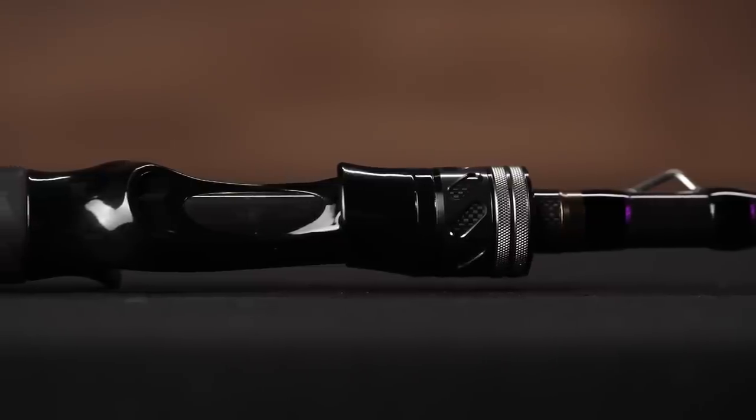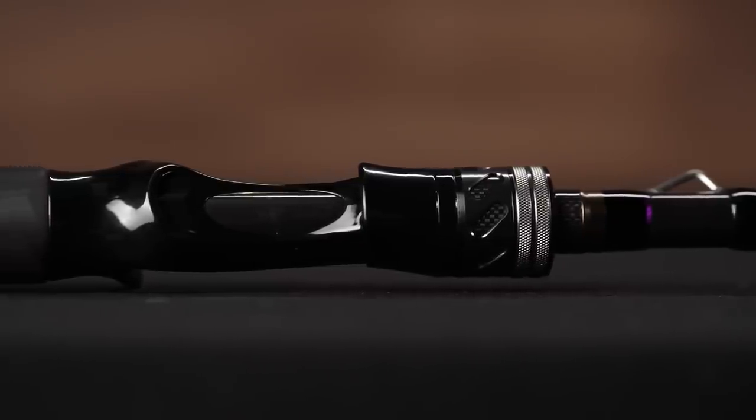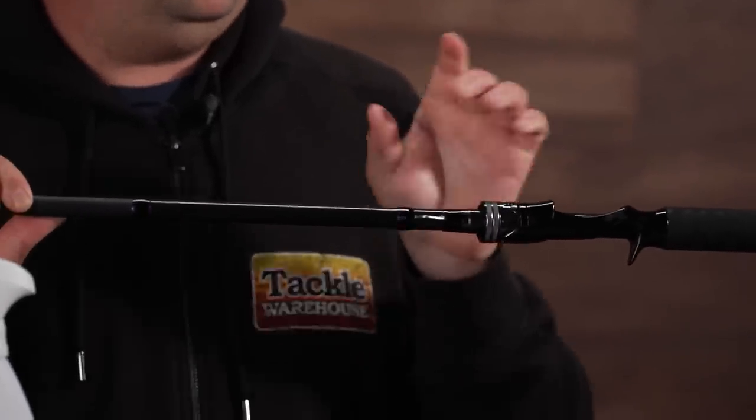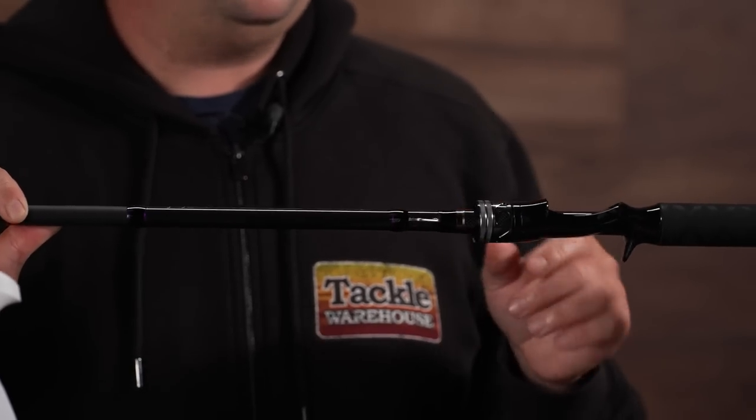Up on the reel seat, it's an exposed reel seat — super comfortable. A nice locking nut up here on the top. We didn't want to have a foregrip on there. Just wanted to keep it nice, low, pro and compact.